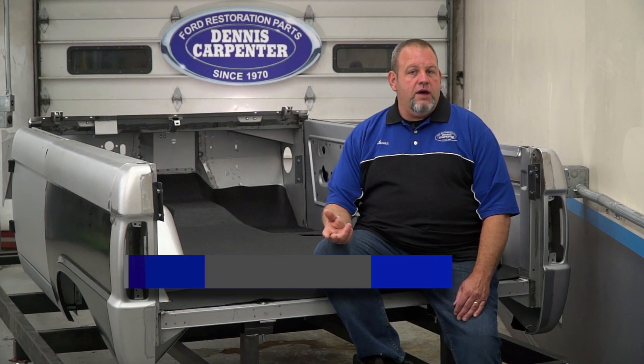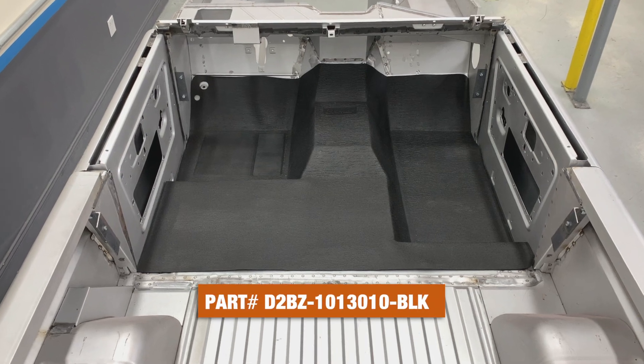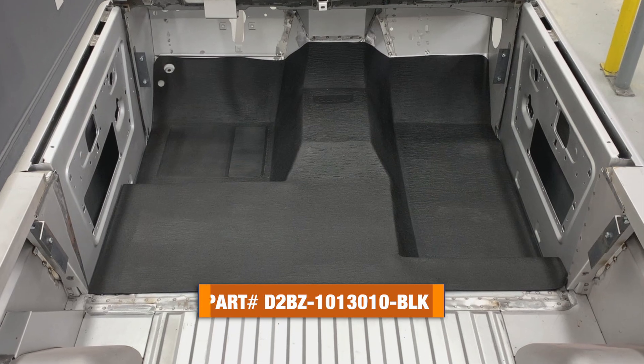Hi, it's Jason from Dennis Carpenters, and today we're going to take a look at our brand new floor mat offerings for the 66 to 77 Broncos. Available as a factory installed upgrade for base model Broncos, this floor mat was standard equipment on the Sport and Explorer models.